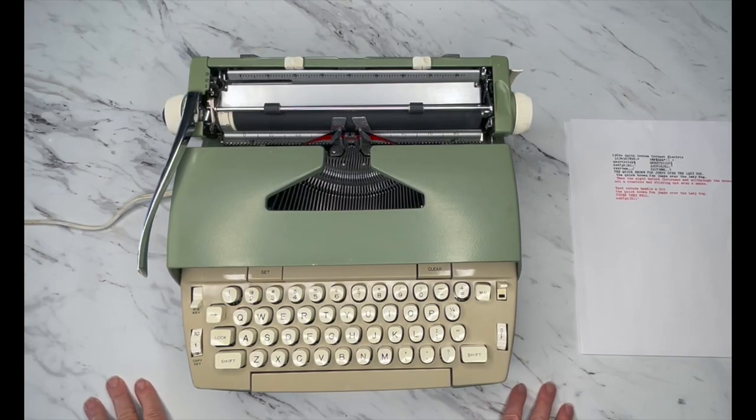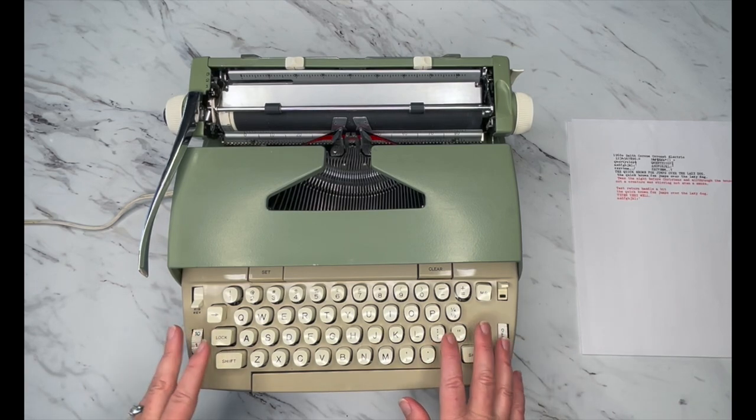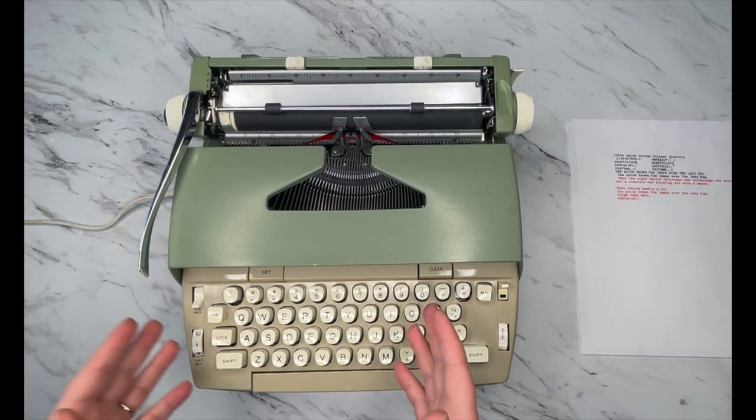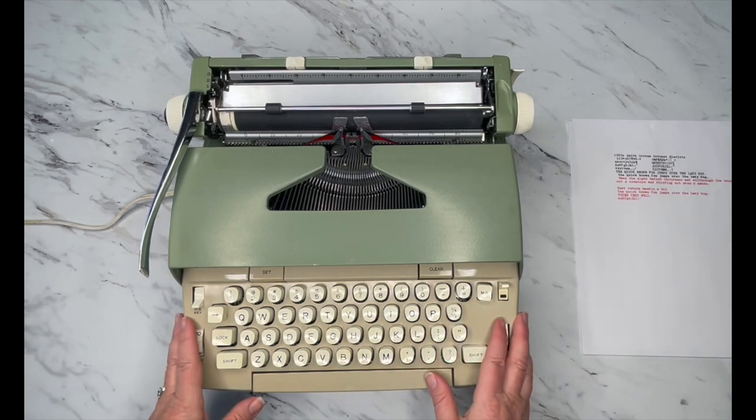Hi everybody, this is Laura with Jot and Tittle Typewriters. If you are not familiar with us, please visit our website. Check it out and you'll find vintage typewriters. We have covers, ribbons, non-slip pads, and we even do custom ribbons. So if you send us your spool, we'll wind it for you.